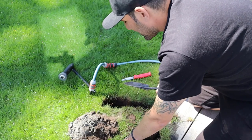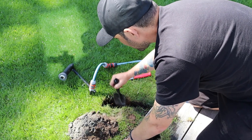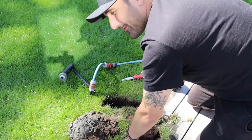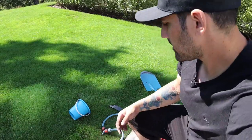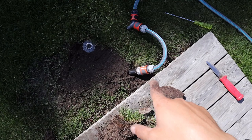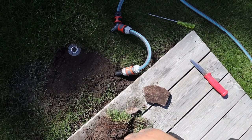Out of all the places I could have chosen to dig, I chose one where there's a big rock in the way, so I'll have to get that out. The first one is done — here's how it looks, pretty nice, and we have the quick snap right here. Let's move on to the next one.